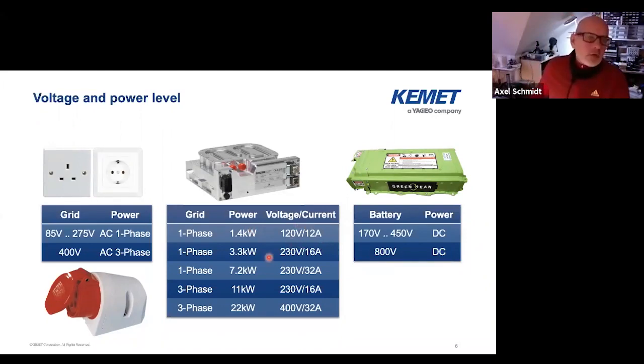For Germany at 3.3 kilowatt on one phase, that means 230V nominal AC RMS, and a 16 amp fuse. So if the current goes higher than 16 amp the fuse blows, and then it's disconnected. That's the maximum you can draw out of one line. Then if you have a higher fuse — meaning a thicker cable diameter in your house — you can draw 7.2 kilowatt because it's a 32 amp fuse. Then the same repeats for three phase: if you have 16 amp you can draw 11 kilowatt from the three-phase system. Or if you have a newer building with modern installation, you likely have 32 amp and you can draw 22 kilowatt.